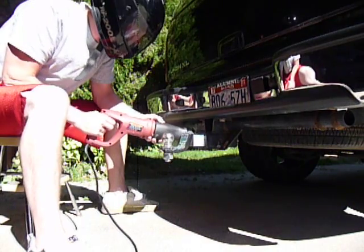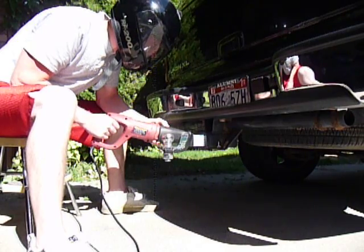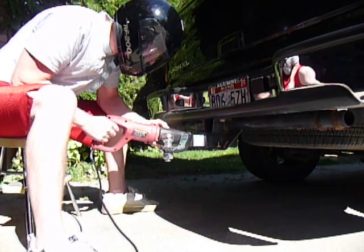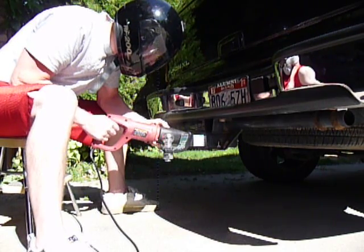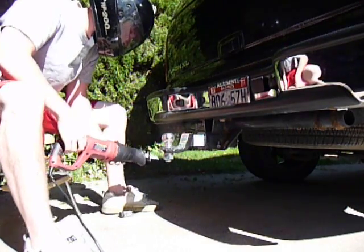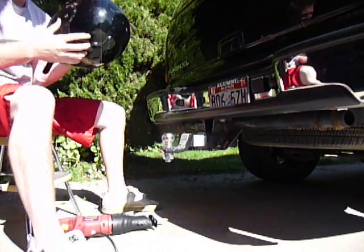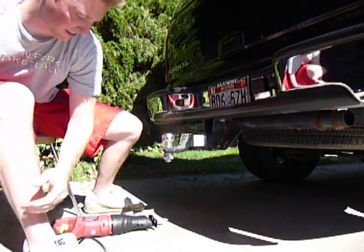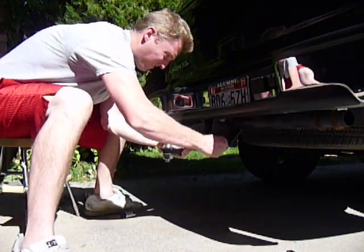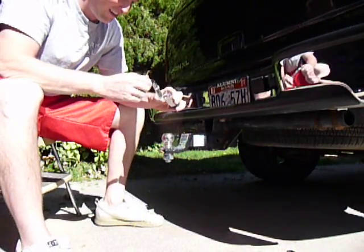Wow, it's actually doing a lot better than I thought it would be. Holy cow. That did a really good job. Let's get the tool out of the way — it's still plugged in. Check it out. Chopped off the lock that quick.